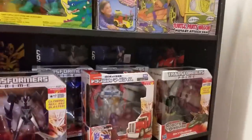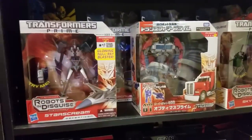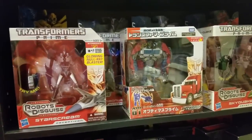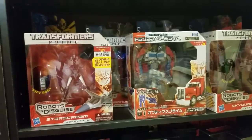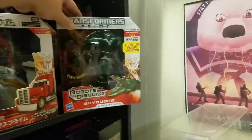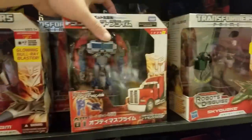Jumping down to my Transformer shelf — I've got all of the Prime figures I kind of wanted on display. I can't put all my Prime figures out and make it look good, so I've got Starscream, Optimus Prime, Skyquake, and then behind there Bulkhead and Ultra Magnus. Behind those guys I've got all my Prime First Edition figures: Bumblebee, Starscream, RC, and Cliffjumper.